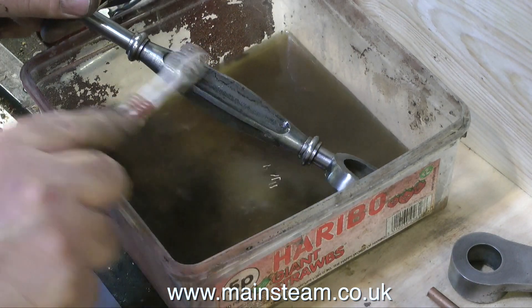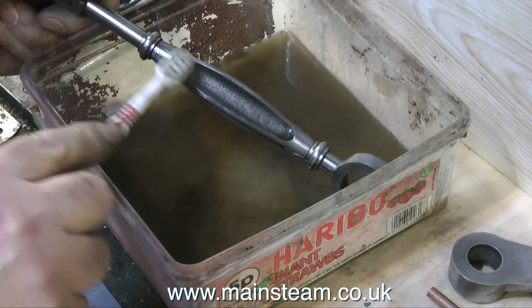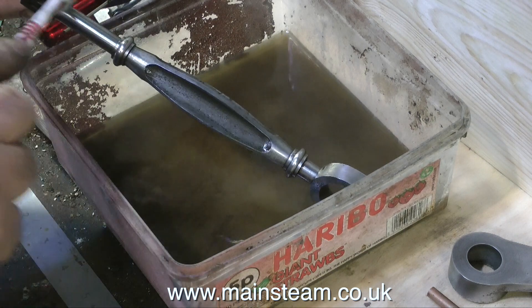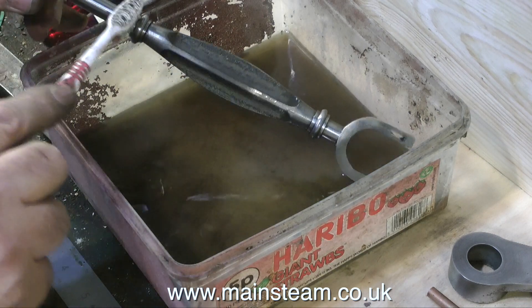Here I'm cleaning up the connecting rod. The connecting rods on these engines are really nice-looking things, and when it's all back together with part of it painted and part of it in bare metal it really will look quite something.